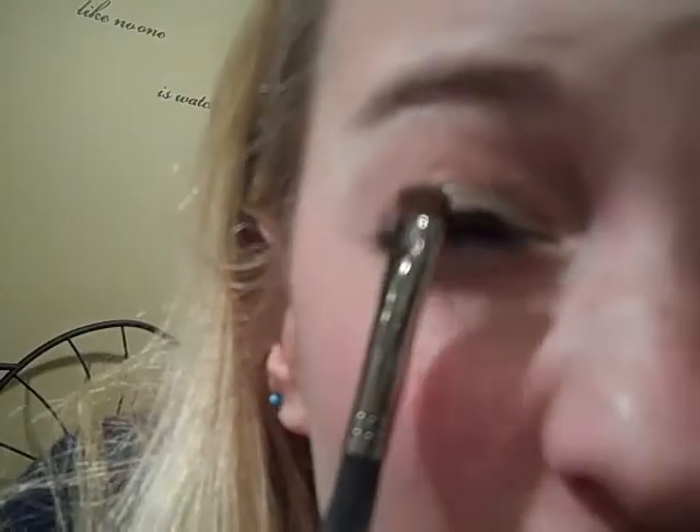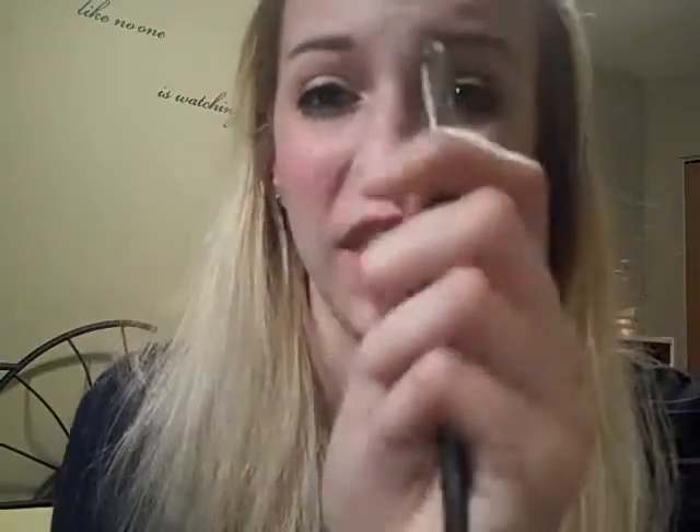One thing I don't like about the Shadow Smudger Brush is how tiny it is — that's actually how tiny it is. It might be good for underlining things, but I don't use it for my corner or anything like that because it's kind of harsh and small, so it kind of hurts. That's one thing I don't like about it.